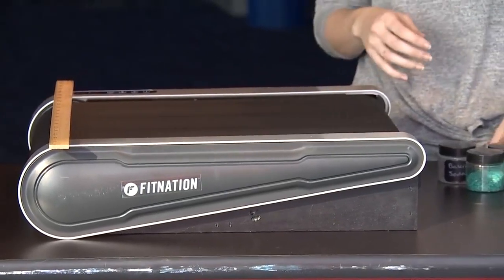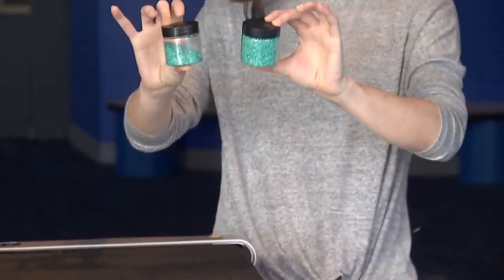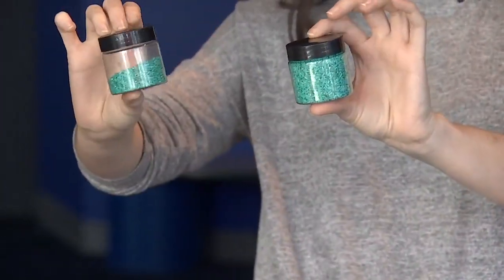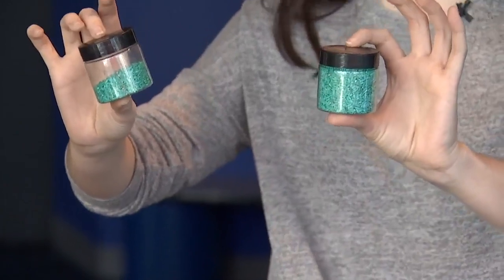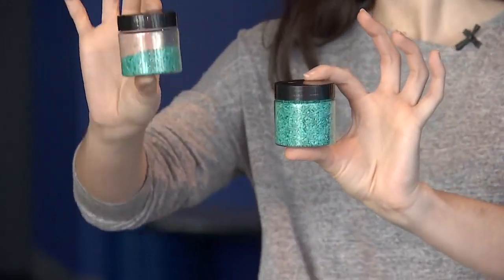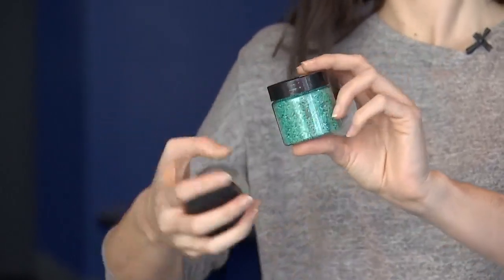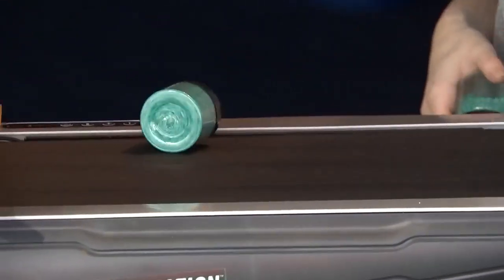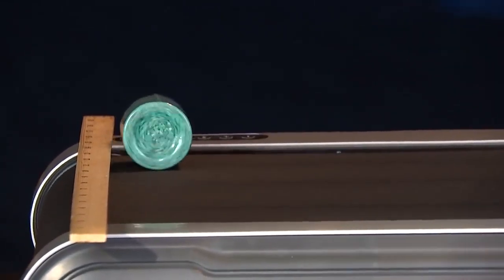On that note, I have these two little round containers here. They're the exact same container, filled with rice with food coloring — because everything has food coloring here. The only difference is one is filled all the way with rice and one is filled about halfway. So we can see what happens when we try to roll them on our treadmill. This is the full one.